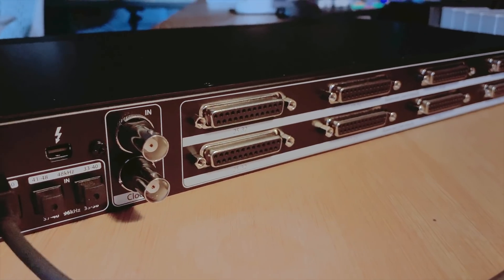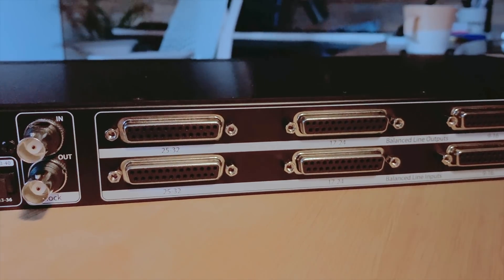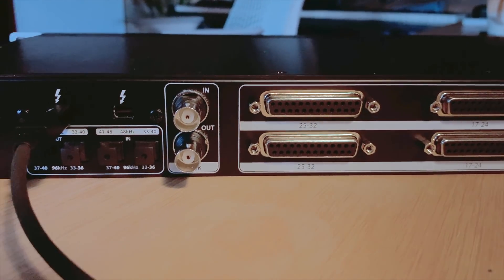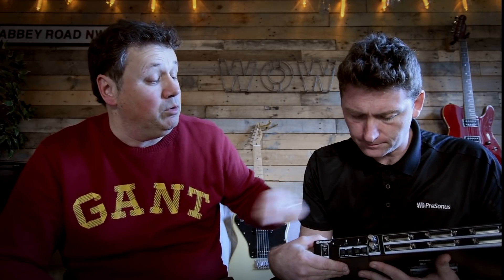You've also got ADAT — and you can mux those to get higher rates. So you've got 16 channels up to 48K, then it comes down to 8 at 96K, and then two at higher rates. And you've got two Thunderbolt ports for daisy chaining units. It's really simple — everything shows up really clean, there's not much setup at all. You plug it in and it works.